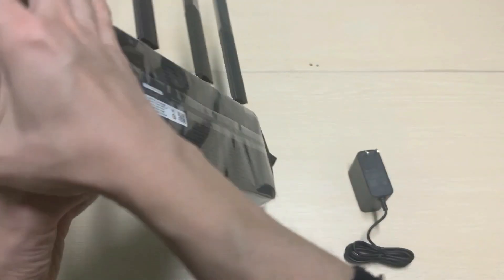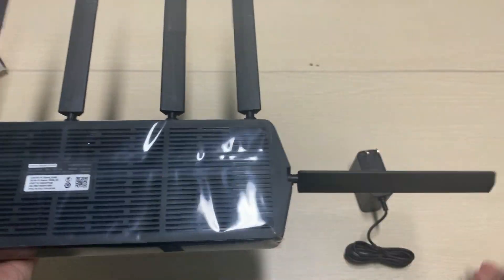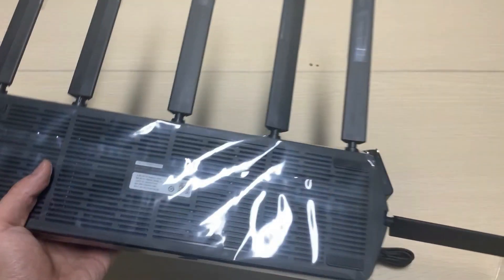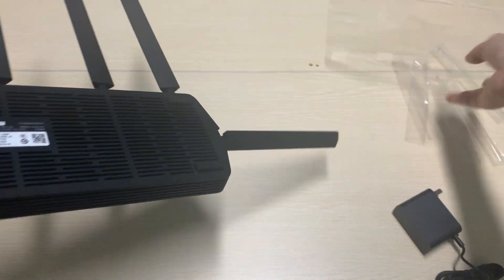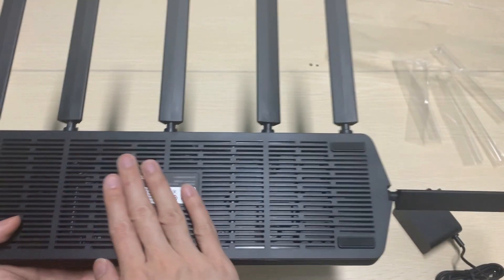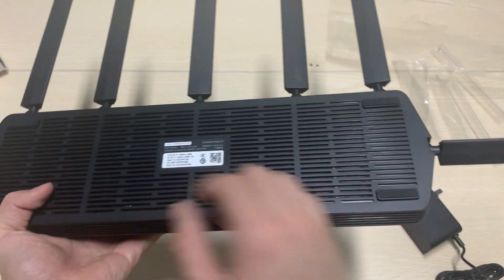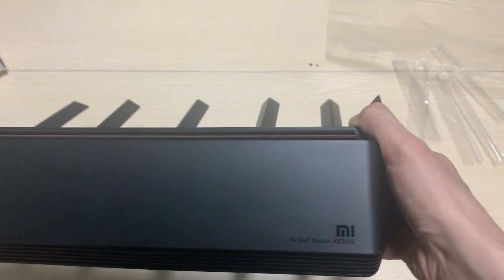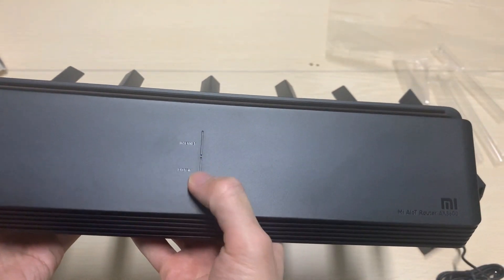Okay, let's see the router. You can see it has cooling holes to help the router cool down. Here is the middle section, and it has two LEDs.